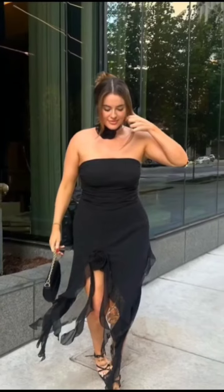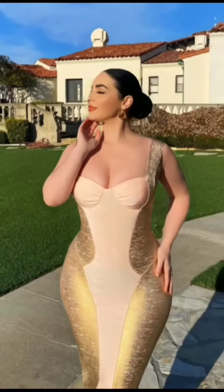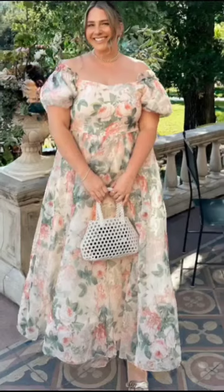So first, girls, we have here a three-purpose club dress. As you can see and as you guys know, wearing a club style dress with middle long sleeves is a great way to achieve a more understated look.